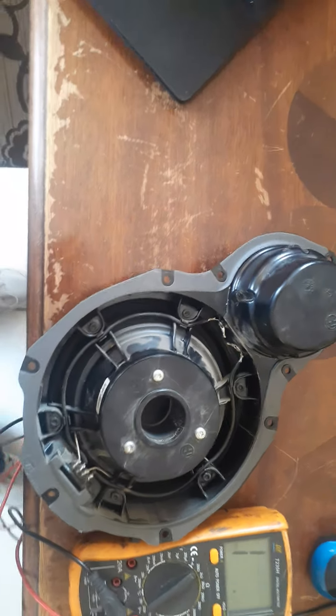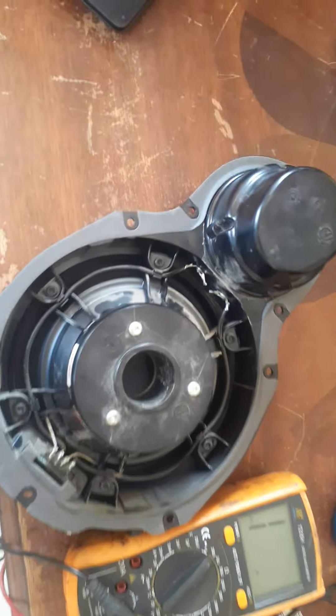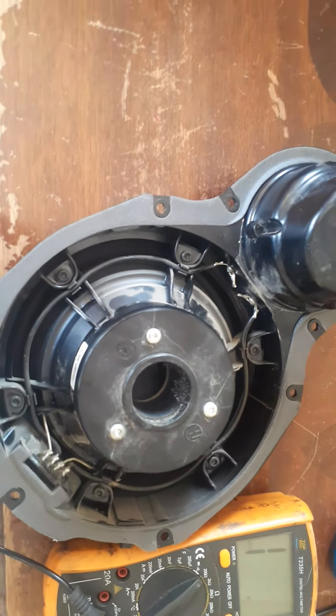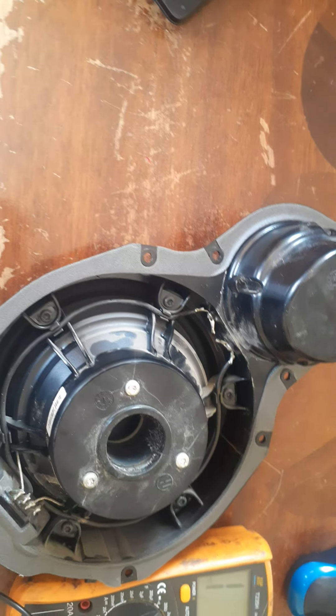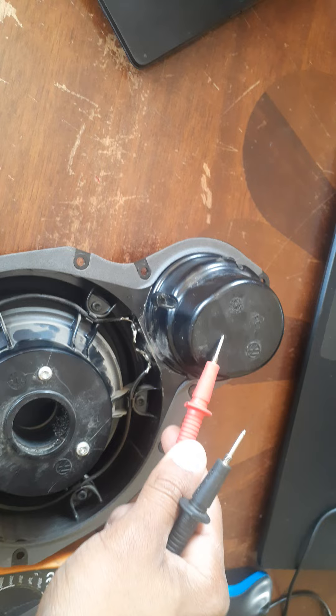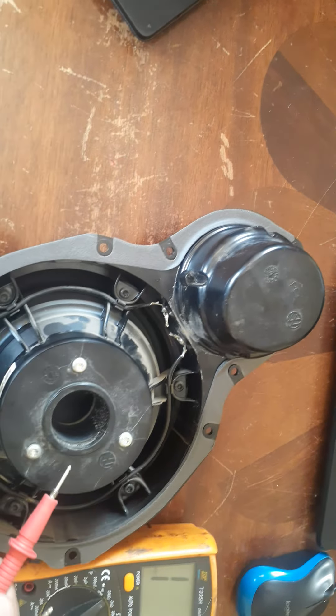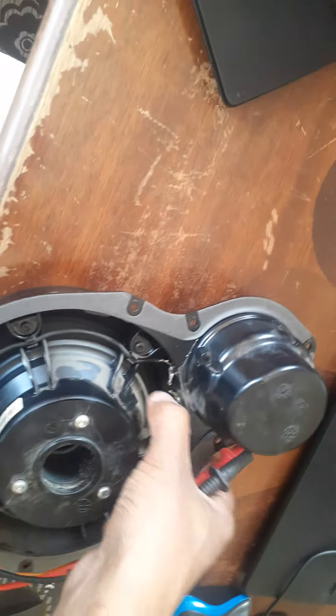Okay guys, this is a VW speaker, so we're going to see how to test the speaker to see if it's working. There are actually two ways you can do this. This one is the little one that's working, and this one is the bigger one that's not working.